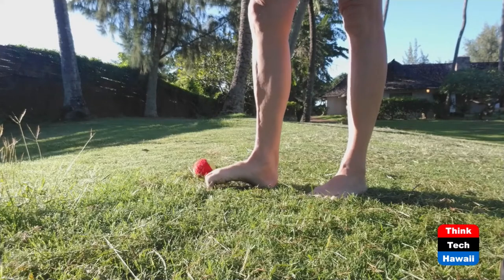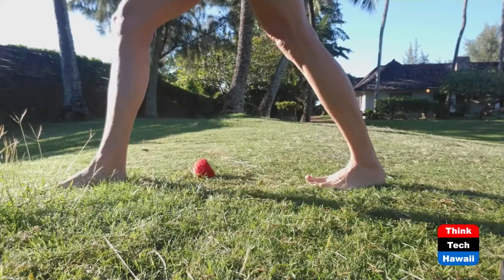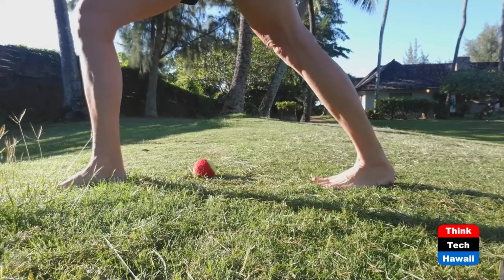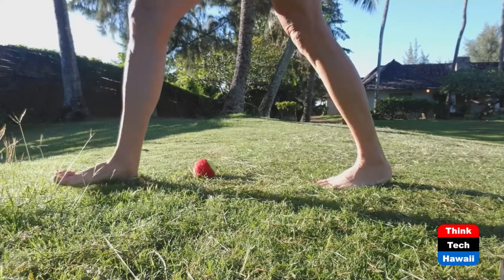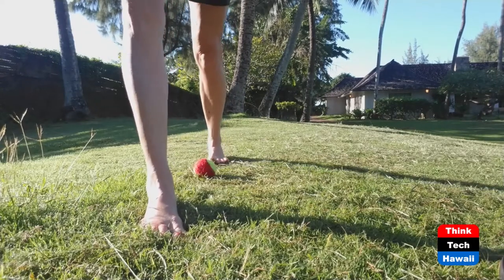You're going to then want to stretch those large overworked calf muscles. Stand in a lunge stance with one foot in front of the other. Look down to be sure both feet are pointed straight forward and not toed out. Bend the front knee and hold 20 to 30 seconds to release the tension, then switch feet.